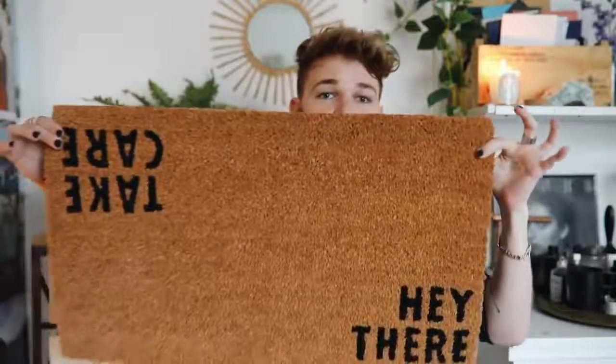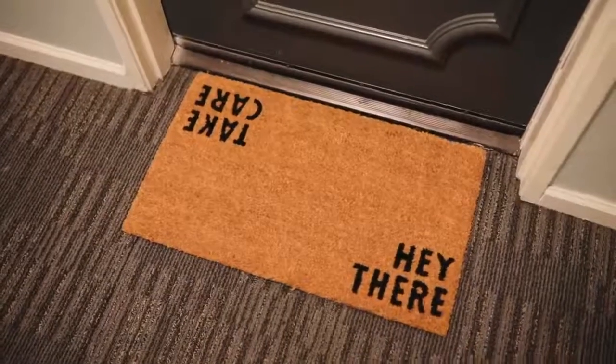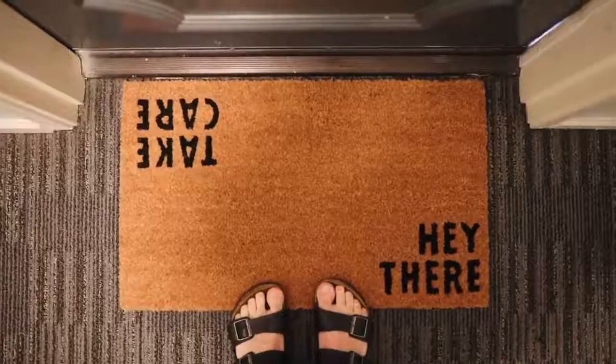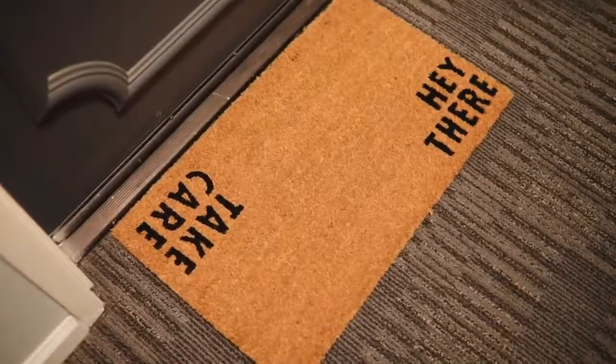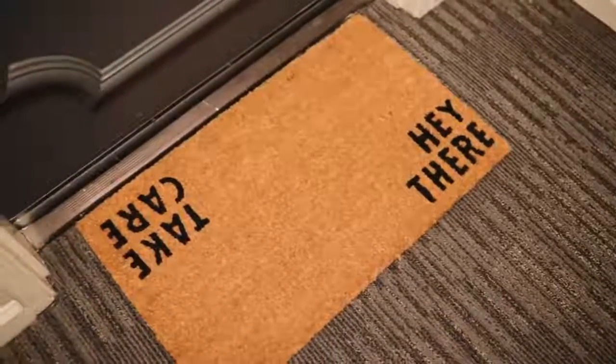The next item is actually a doormat — and you're probably like, what do you mean a doormat? It is a full-on doormat, and this is the one I got. Amazon actually has some really amazing doormats, especially from this brand — Halloway Mills. This is such a thick, nice quality doormat especially for the price. It's funny and quirky: when your guest walks in it says 'hey there,' and when they leave it says 'take care.' I think anyone could have a doormat, especially if you live in an apartment complex — just spark a little bit of your personality outside your door.